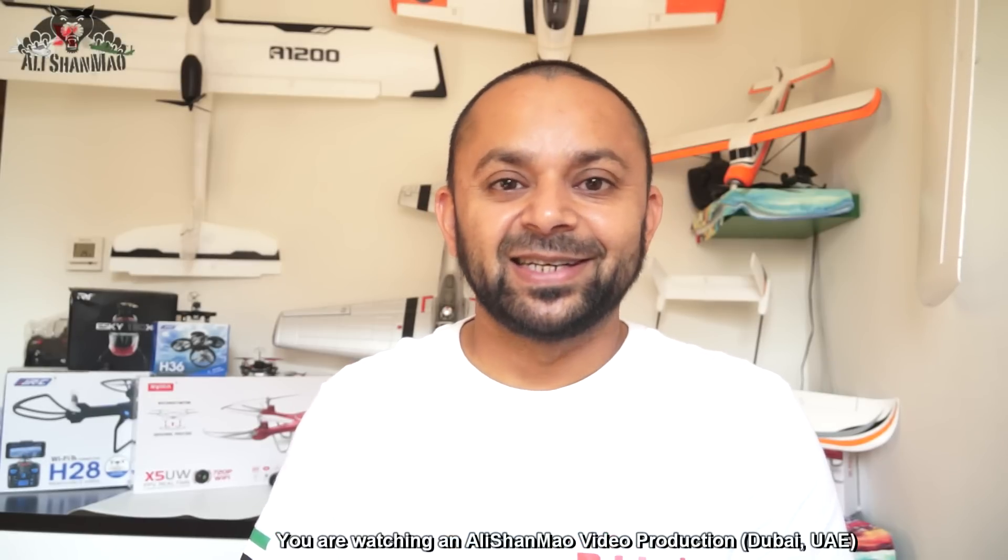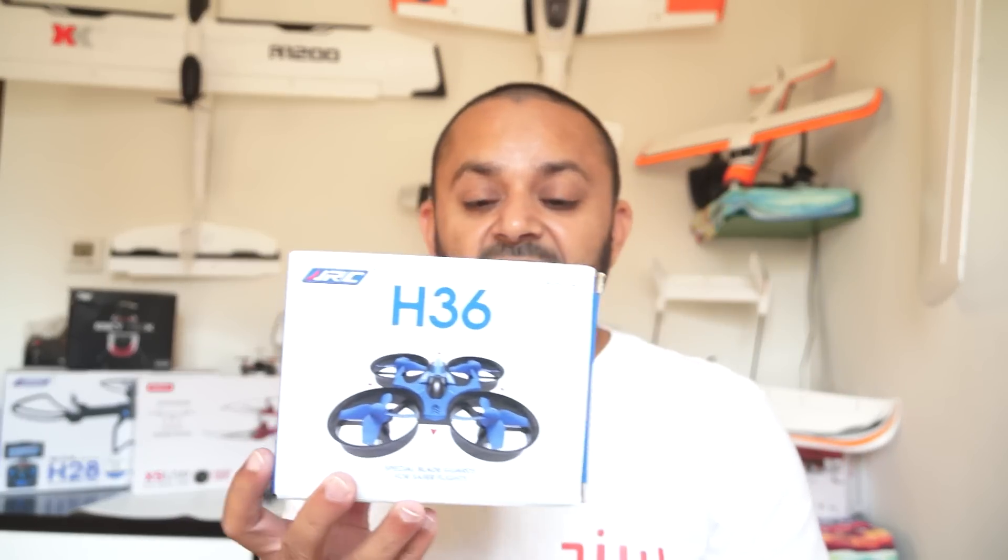In this video, once again, something tiny, something really exciting, very addicting to fly and play with. It is the JJRC H36. JJRC used to be El Cheapo — they were releasing really cheap products, and they still do, but honestly they have improved in quality. Right here in my hand is the JJRC H36 — it is really an addicting mini quadcopter that you would love to play for hours and hours. You will be charging the batteries again and again and wishing you ordered more batteries.